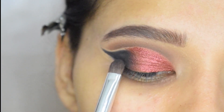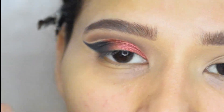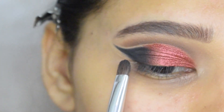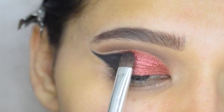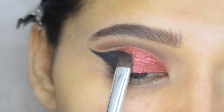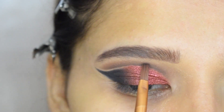Now I will blend the edge between red and black. To make my crease more intense, I will apply a little amount of black shade.